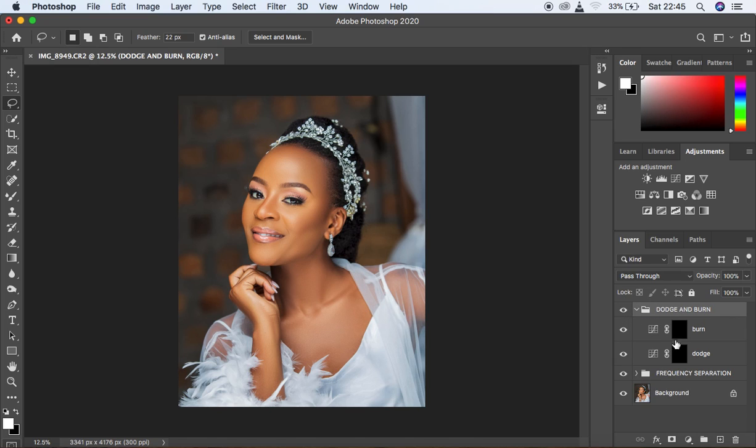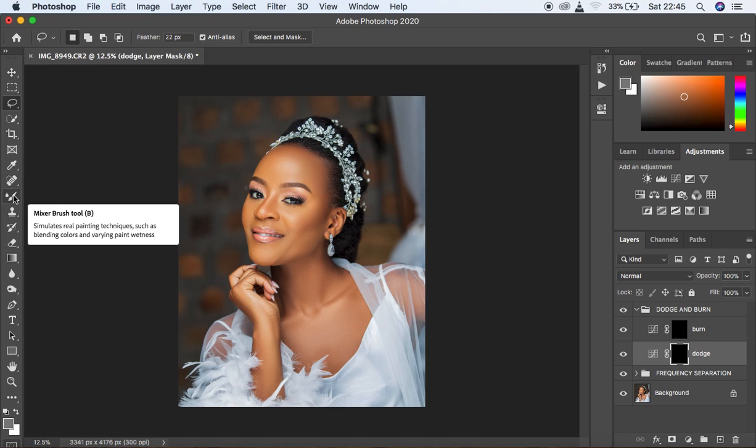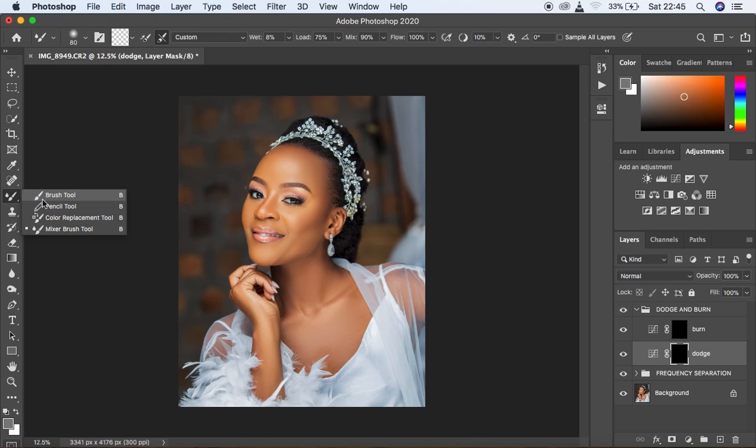Create another Curves adjustment layer for burning — make a midpoint and darken it until the image looks really underexposed. Select the mask and hit Ctrl+I to hide the effect. Name this layer 'Burn'. Select both the Dodge and Burn layers and press Ctrl+G to put them in a group. Name the group 'Dodge and Burn'.